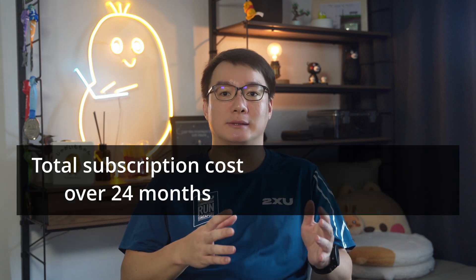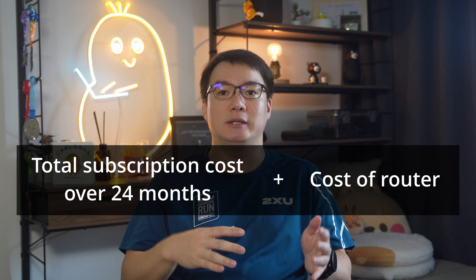To find the most cost-effective ISP option for 10G, I used a simple formula: total cost over 24 months — the typical contract duration — then adding on the cost of a router. This way I could compare bundled router plans with no-router plans. Some ISPs also have cheaper plan options with routers that don't support 10G, so you have to pay attention to that too.